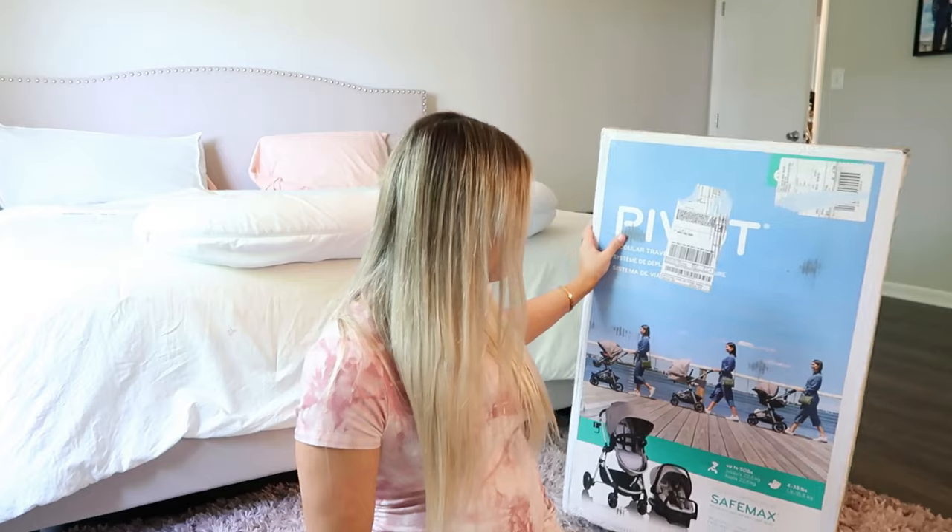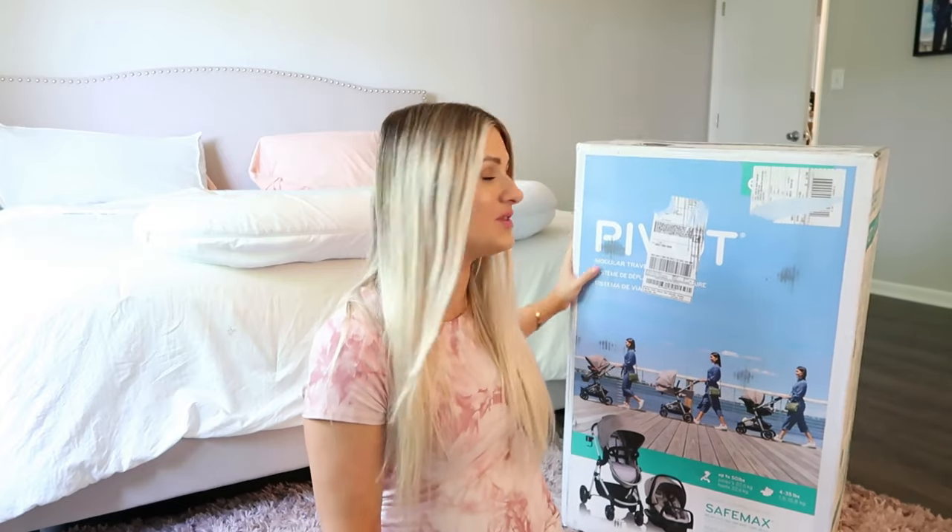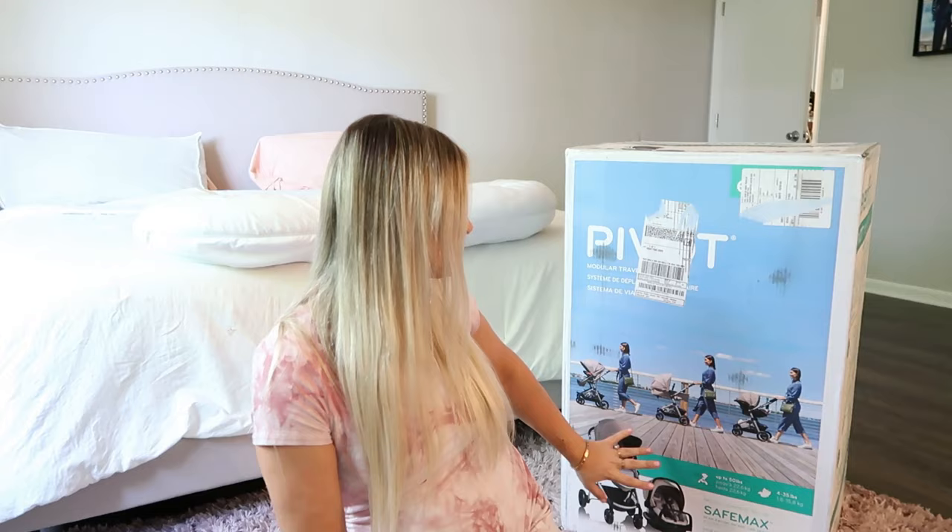Hi everyone, welcome back to my channel and welcome to today's video. I'm super excited because today I'm going to be showing you me unboxing my new stroller for baby number two. I've been so excited about the stroller, I've actually had my eye on it for quite some time. So I thought I would do a fun unboxing, putting it together for you guys and kind of like a little review. I have not opened it yet or put it together, so bear with me if I'm struggling. This is the Evenflo modular travel system.